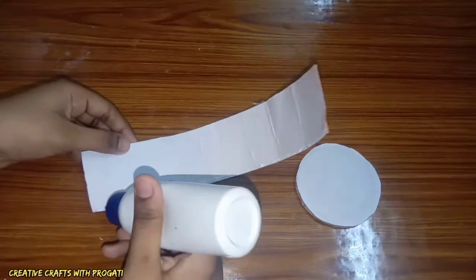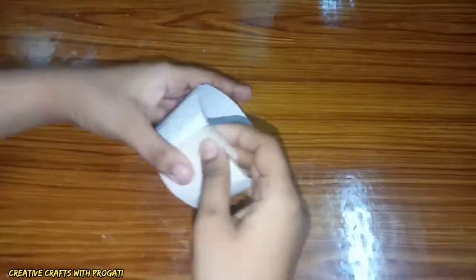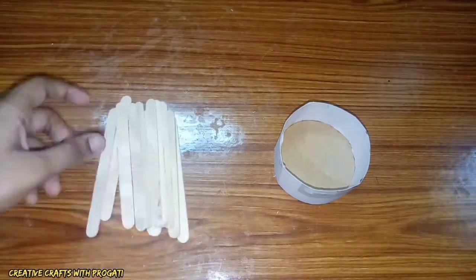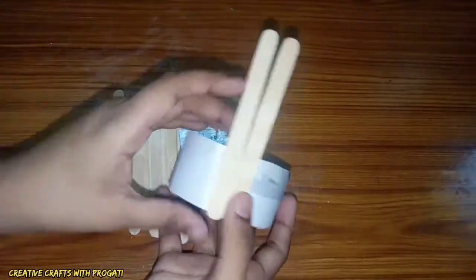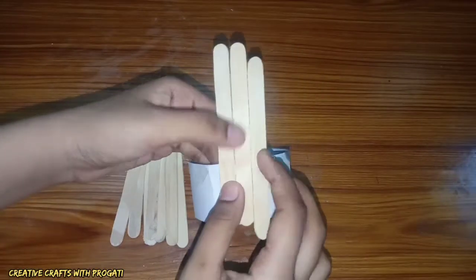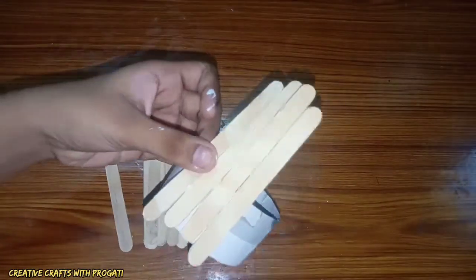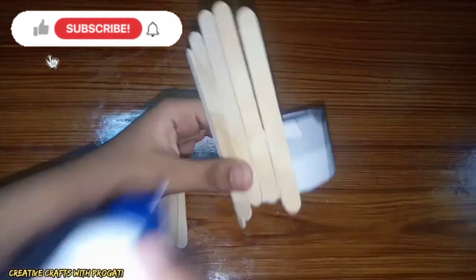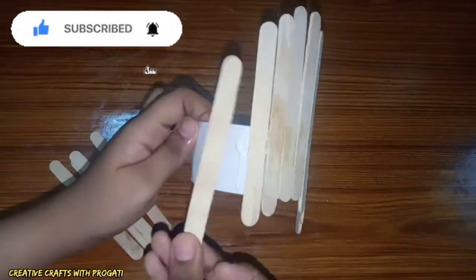Now connect a very hard paper around this cardboard piece. Then I'm connecting ice cream sticks around this cardboard. Connect the sticks in decreasing order, just like I am showing you, and then again increase the length one by one.